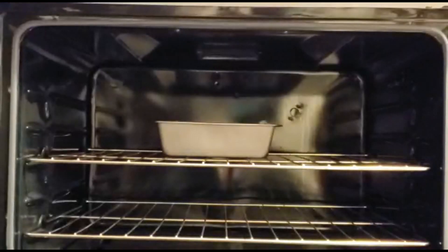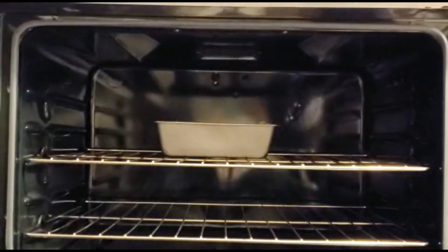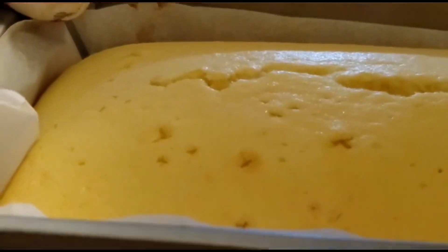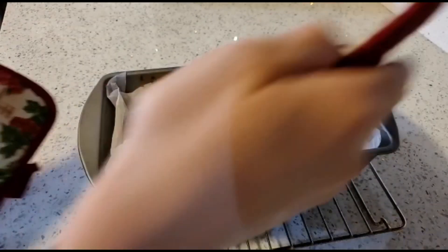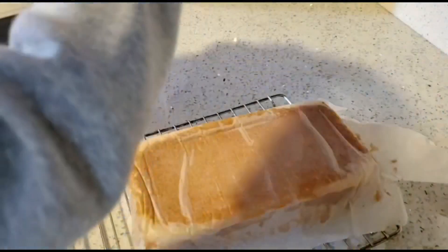After the cake has baked for 60 minutes, ask an adult to help you take it out of the oven. Put the pan on a cooling rack to cool for 10 minutes. After the cake has cooled for 10 minutes, have an adult take the cake out of the pan.